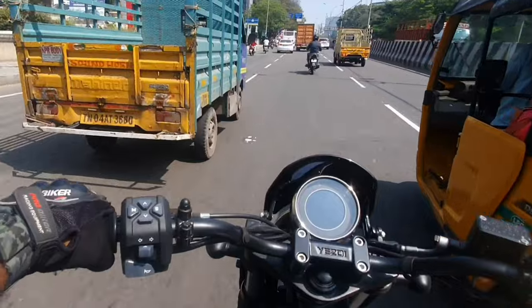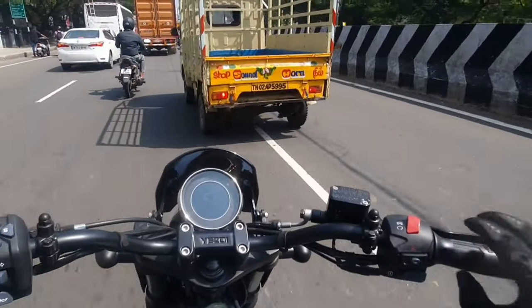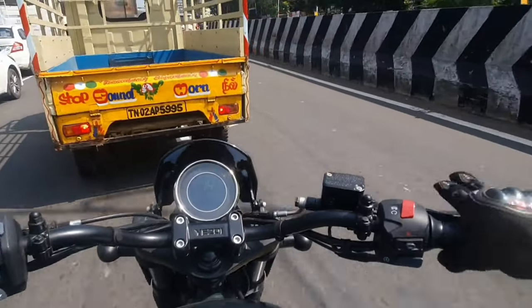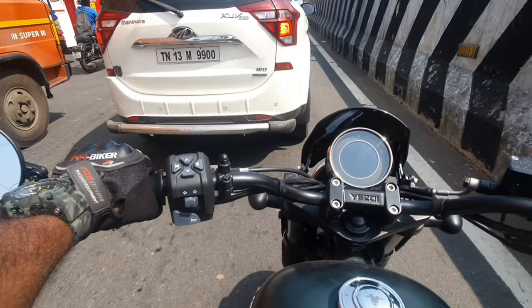However, the power is a little bit less compared to the scrambler or adventure. But look-wise, it's a little bit new compared to the adventure and scrambler.